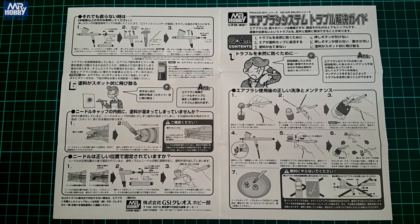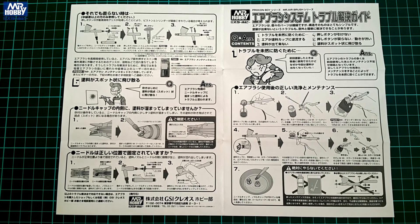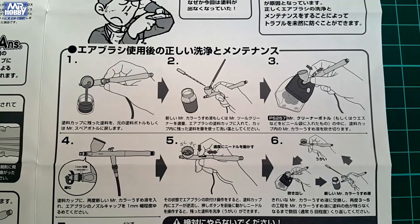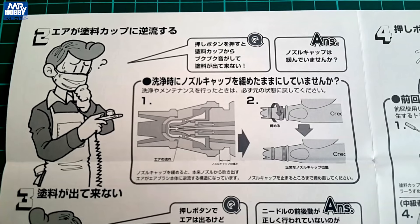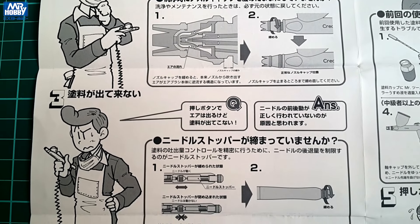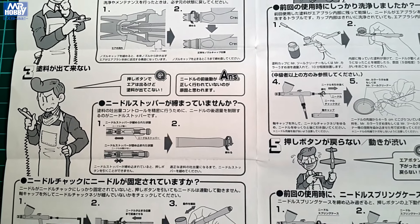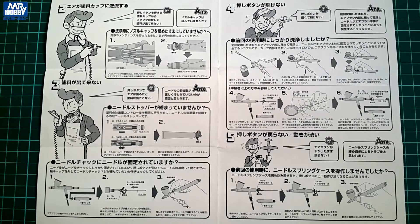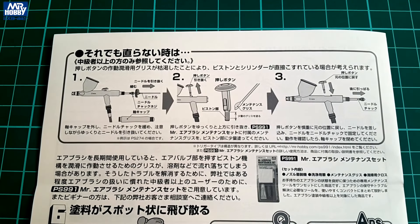After that, there is another four-page leaflet, this time in Japanese only. Here however, we have something closer to a comic book than to a tool guide. Even though only in Japanese, pictures are self-explanatory and the information inside is made clear even for kids. I found this useful even though I have years of airbrushing experience. Sometimes I refer to the instructions just to see if I am on the right path with troubleshooting. It is a nicely contemplated info sheet and definitely an unusual one. Good job from Mr. Hobby.